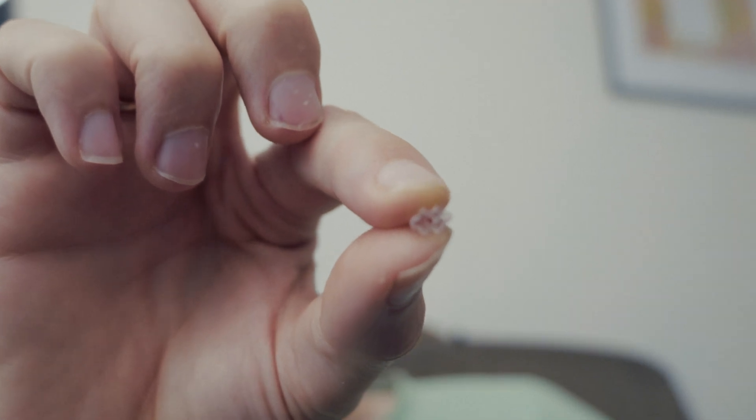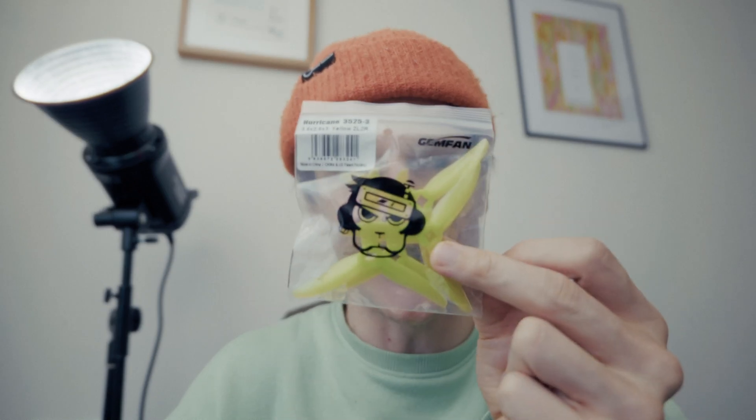Hello and welcome back to the channel, my name is FPVWine and today I want to cover 3.5 inch props — but even more specifically these little grommets here, and how I've only just discovered the Hurricane 3525 props from Gemfan.